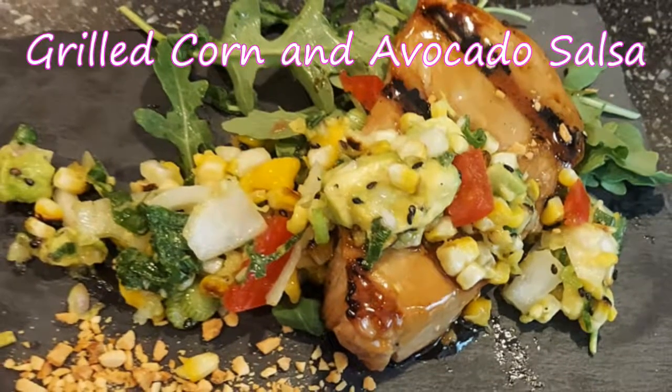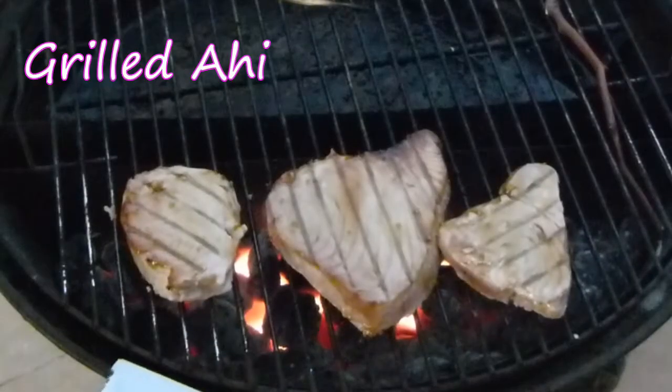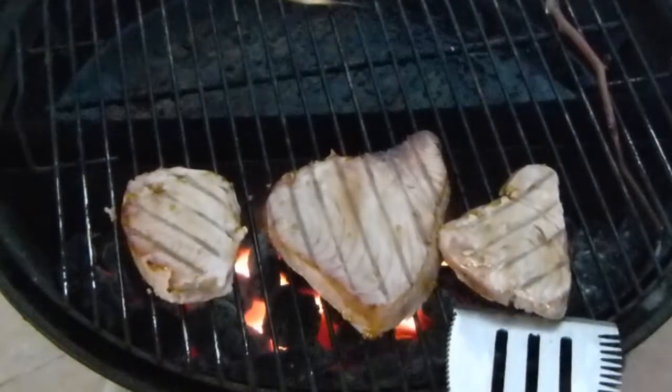Hey, what's up everyone? I hope that you're having an amazing day today. I am making some grilled corn and avocado salsa, which is going to be going on top of some beautiful grilled ahi, and it's going to be super stupid delicious. I hope that you check it out — let's rock it out.